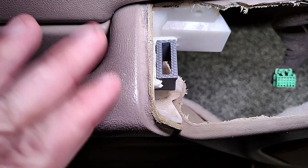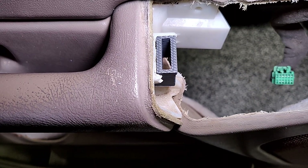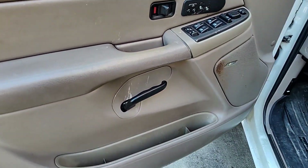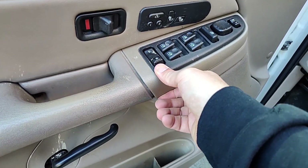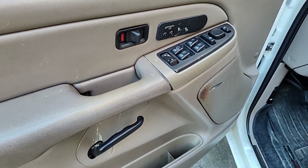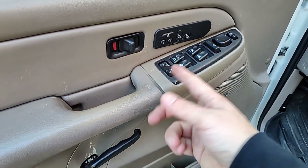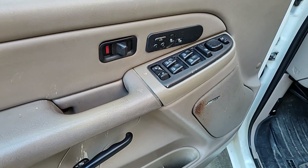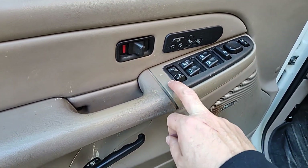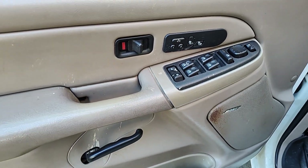I'm going to put the panel back together and put it back on the truck and show you how it looks. The door panel is back on and the switch is very firmly in place — very firmly in place. I highly recommend this if you have a broken panel here; it was an easy and inexpensive fix. I'll leave a link in the description for where you can pick up that 3D printed piece.